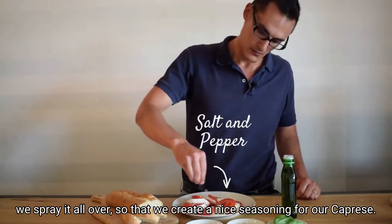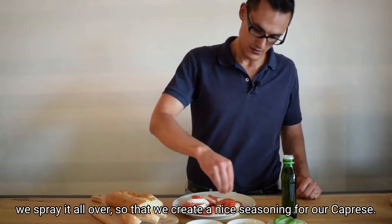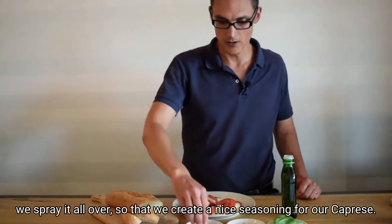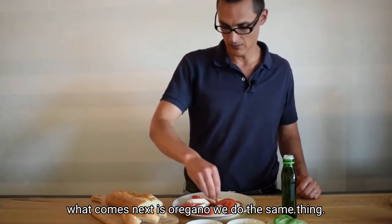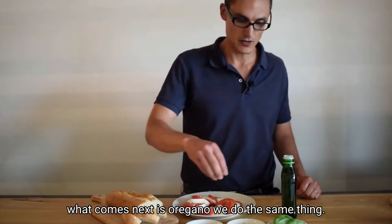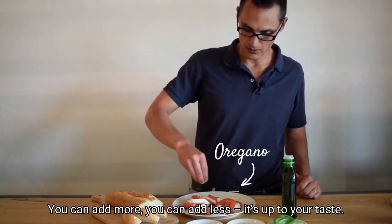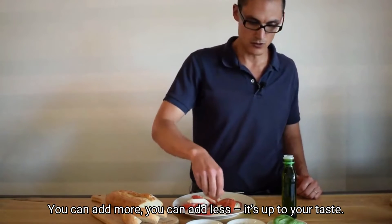Last but not least, the seasoning. We have our salt with pepper and spray it all over so we create a nice seasoning for our caprese. Then what comes next is oregano — we do the same thing. You can add more or less, it's up to your taste.